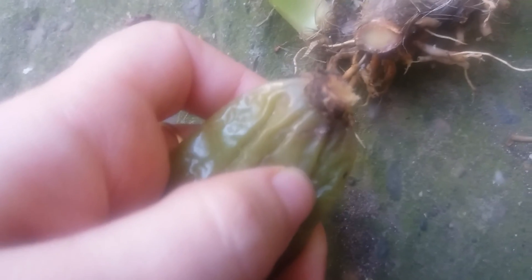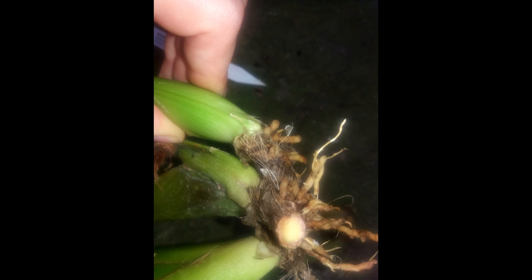Fusarium blocks the flow of moisture to the plant's vascular system. It can infect a plant through orchid roots by invading the rhizome of recently divided plants. The pathogen is often spread through water splashes, by sharing water, by improper hygiene, generally as a result of using non-sterilized cutting tools which can transfer the fungus from plant to plant.